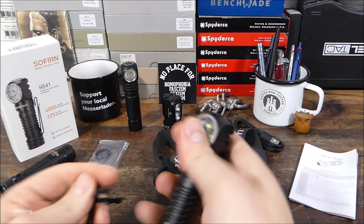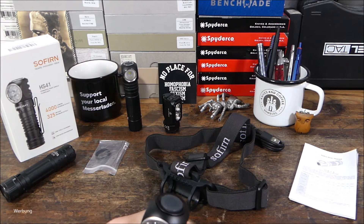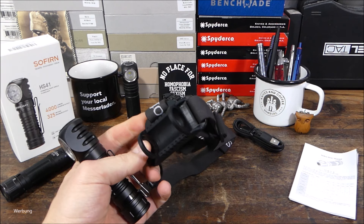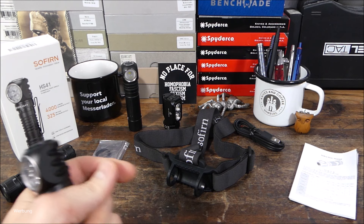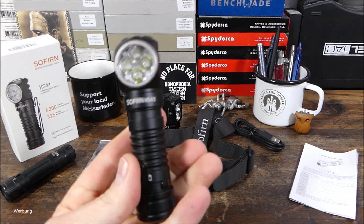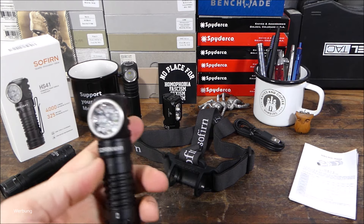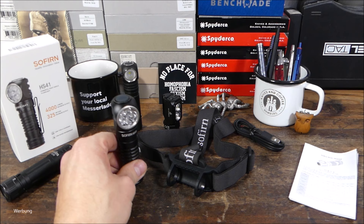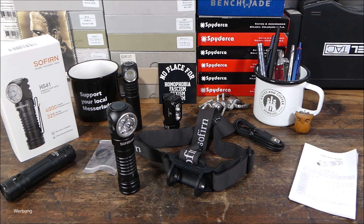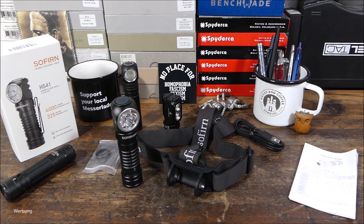Das Kopfband fand ich nur okay – da mag ich andere Lösungen lieber. Fest verbaute Systeme, wie zum Beispiel von Nitecore, sagen mir da ein bisschen mehr zu, aber da hat man dann nicht diese Power wie hier. Hier hat man halt die Multifunktionalität – ist alles immer ein Abwägen, ein Für und Wider. Generell die HS41: von der Power, der Verarbeitungsqualität und für den Preis geht das völlig in Ordnung. Würde ich also durchaus empfehlen, wie so oft bei Sofirn-Lampen. Gerne Feedback dalassen, falls einer von euch die HS41 in Benutzung hat. Bleibt gesund, peace, ich bin raus.